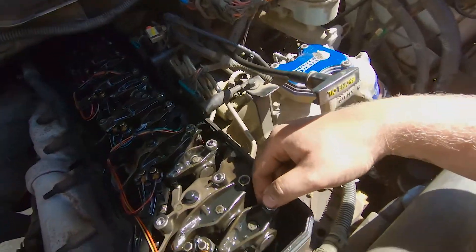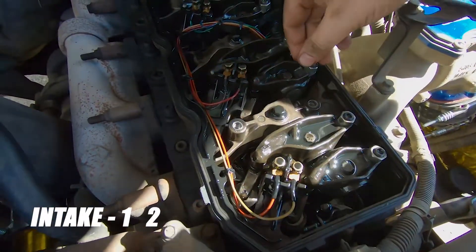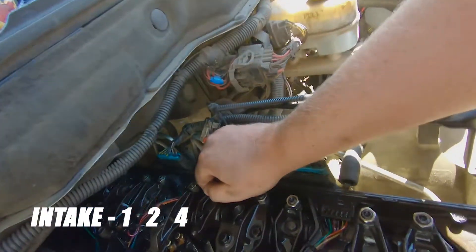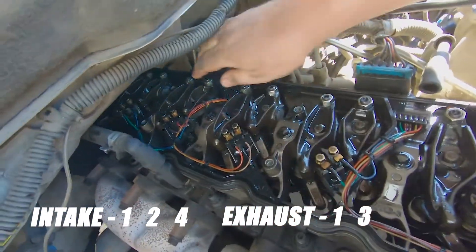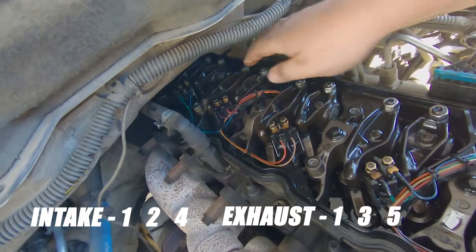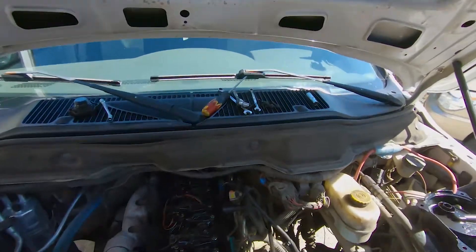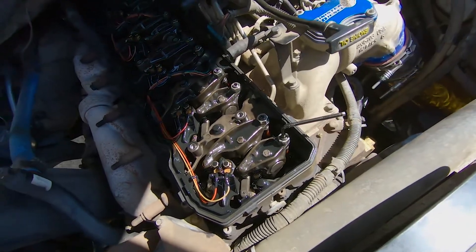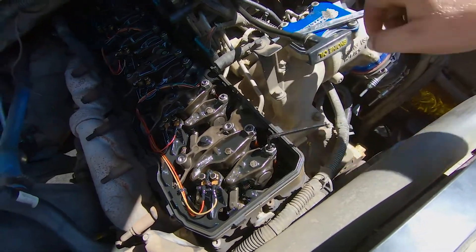So we should be able to do intake on cylinders one, two, and four, and exhaust on cylinders one, three, and five. Those are all loose. For the next step we need a 14mm wrench and a 5mm Allen, and what that's going to allow us to do is come in here and adjust our lash. The Allen goes in there, and the 14mm is for your jam nut. So we still need to get our feeler gauges.